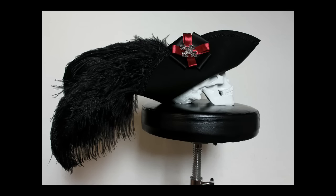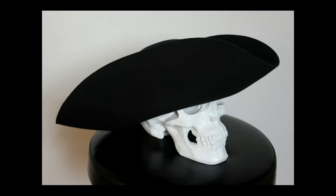Hi, I'm Jo and welcome to my first tutorial where I will show you how you can make your own pirate hat with and without fancy stuff on it.